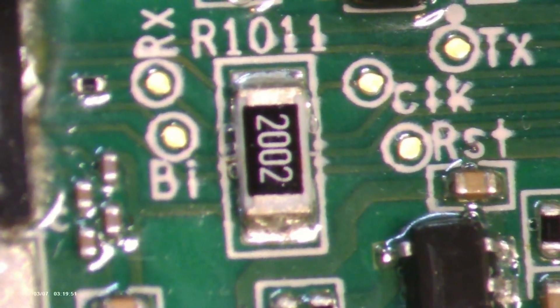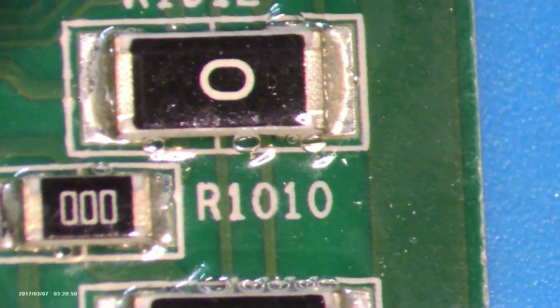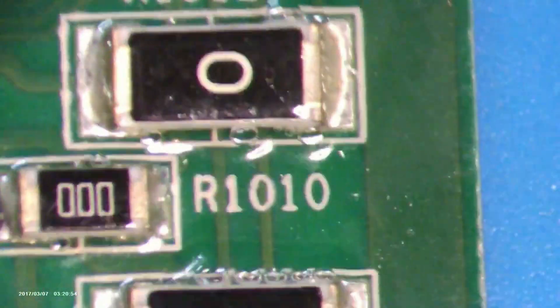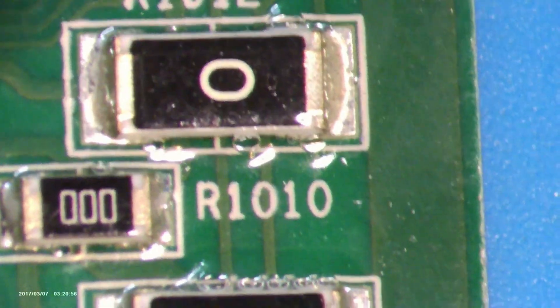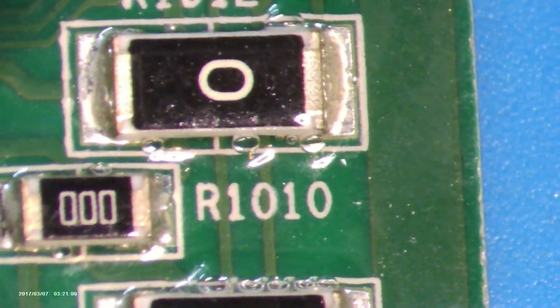Next we have the 2002 and zero-ohm resistors. The 2002 is not a zero-ohm resistor but plays an important role — when manufacturing boards, these connect different ICs to improve current flow instead of just jumping them. You can think of the 2002 as a jumper, while the zero-ohm resistor makes diagnostics a lot easier.